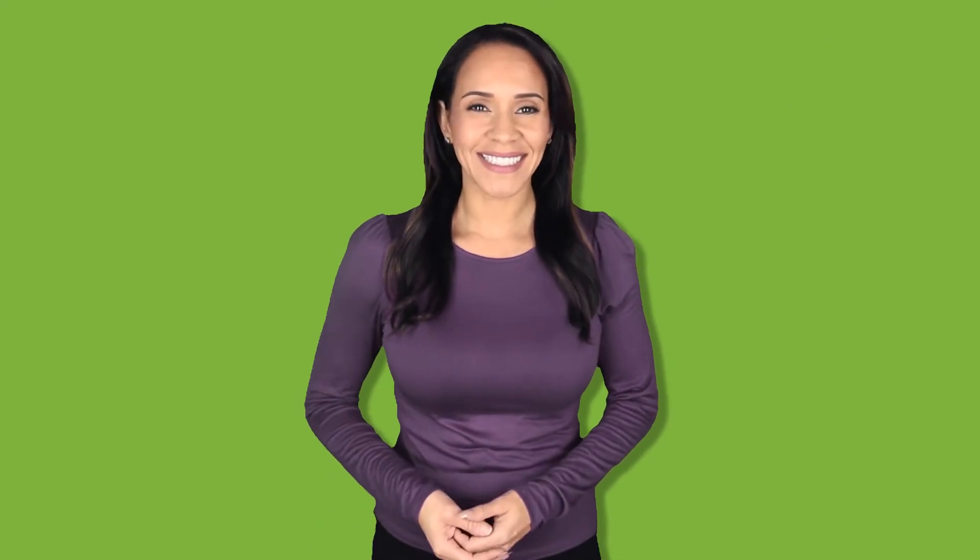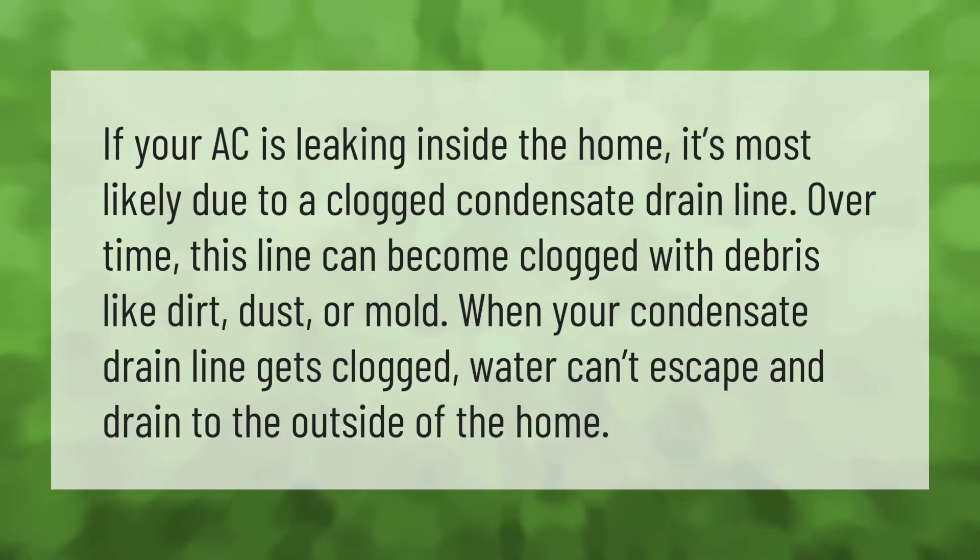If your AC is leaking inside the home, it's most likely due to a clogged condensate drain line. Over time, this line can become clogged with debris like dirt, dust, or mold. When your condensate drain line gets clogged, water can't escape and drain to the outside of the home.